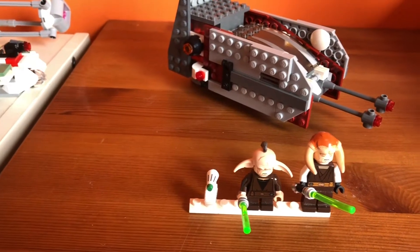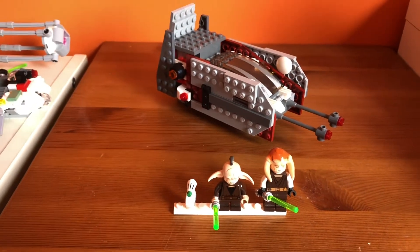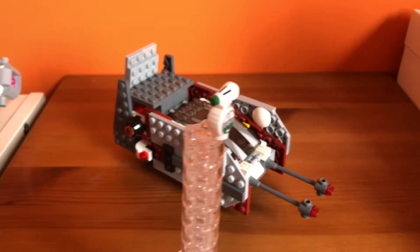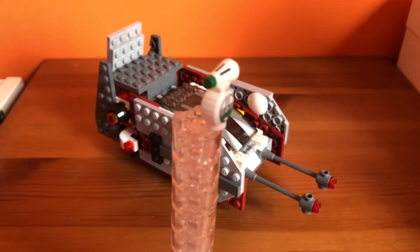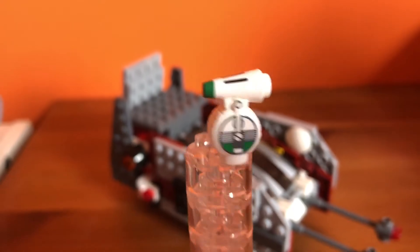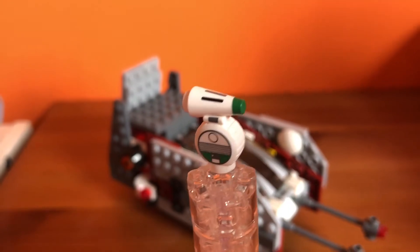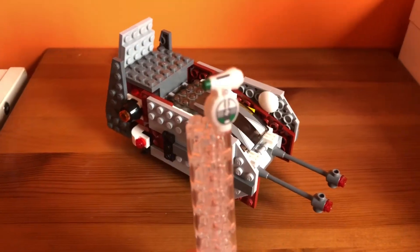Let me show you the set — it's called the Jedi Escape Shuttle, and it comes with four minifigures. First up we have this droid. It's just some random droid, one piece with a bit of detailing on him, some more on the other side, and a nice head. Not much to him, so let's move on to the next figure.